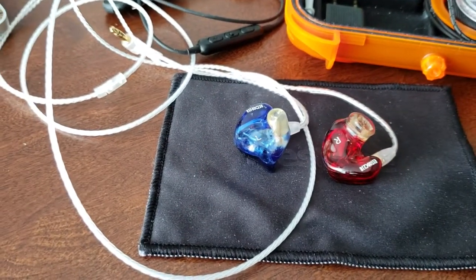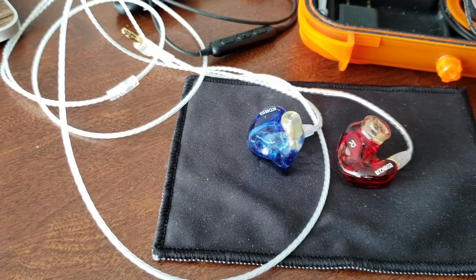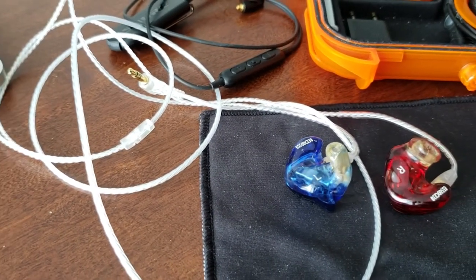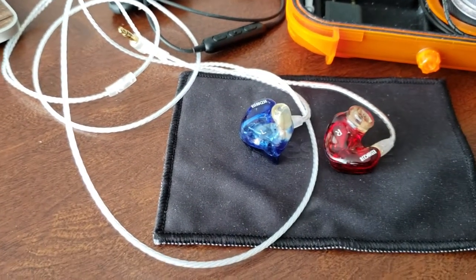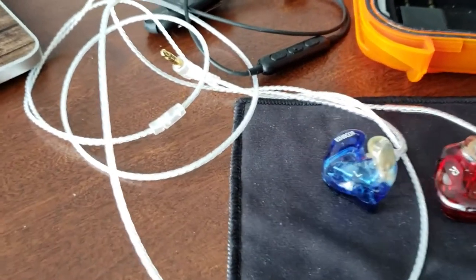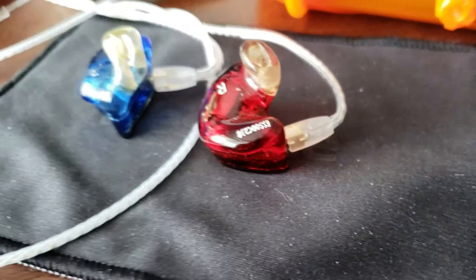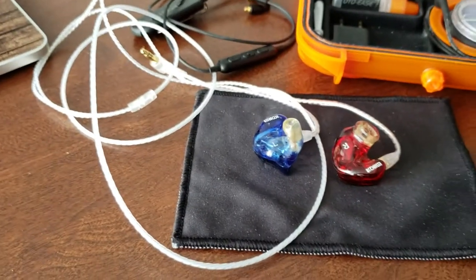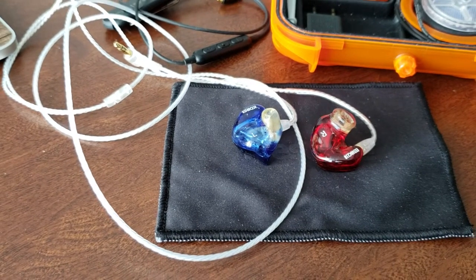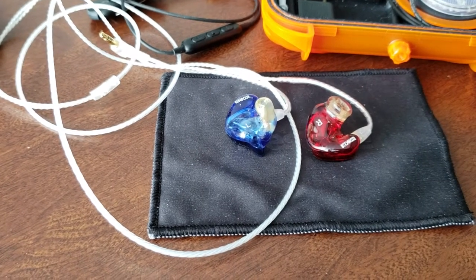The cable you can see is not a Westone cable. It's a white cable from a company called Nabunga. I bought it in Japan — it was about 5,200 yen, around $47. I got it at Bic Camera, a large electronics chain in Tokyo. They had about 10 different cables with a 3.5mm on one end and an MMCX connector on the other. This was one of the less expensive ones; you can spend all the way up to 32,000 yen, about $300.